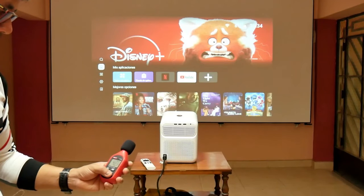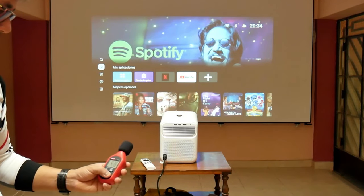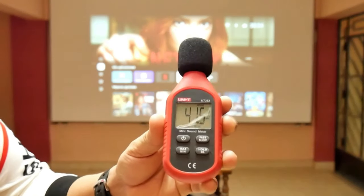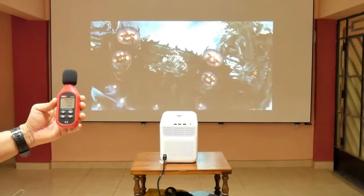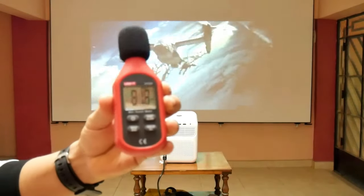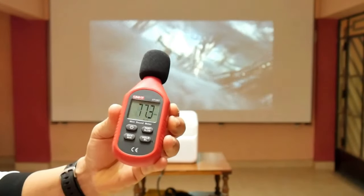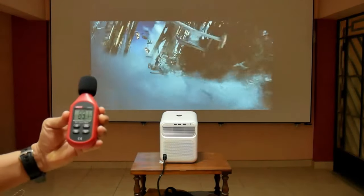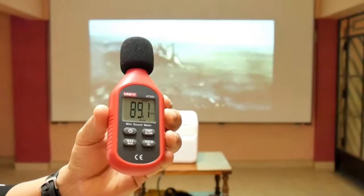Believe me, despite its size, the Mozart One does not make much noise. At 1 meter away it generates about 41 decibels, and truthfully it is more the noise of the street than that of the projector fans. Already with a movie at 50% volume, the sound power is about 82 decibels — that is enough volume for any room. If we turn it up to 100% volume, the sound power reaches almost 90 decibels, and in my experience you will not need to have it at that much power, because it is deafening.